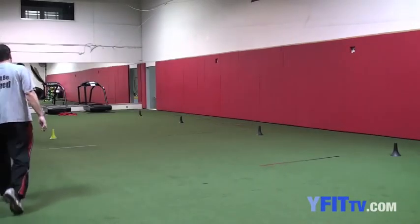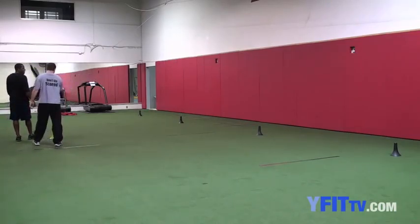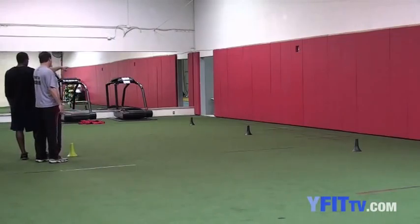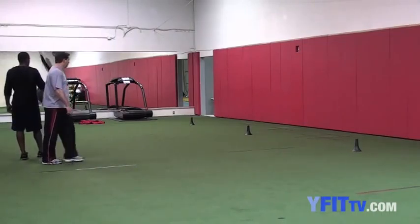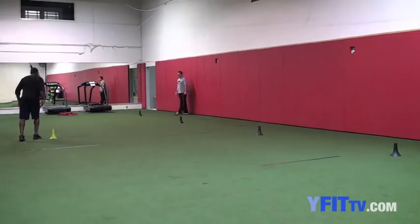Alright, we're gonna go the other way now. So here you went to the right of the cone and to the left — here you're gonna go to the left and to the right. Don't get stuck. Run out of your brakes. Okay, let's go.